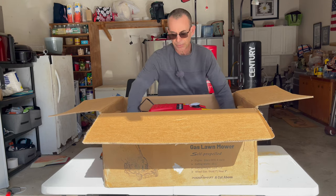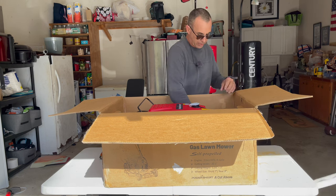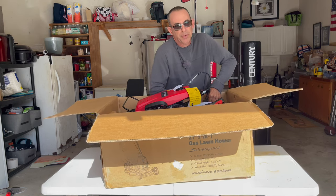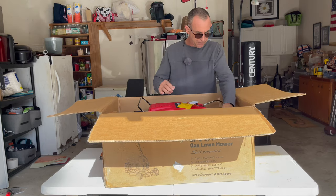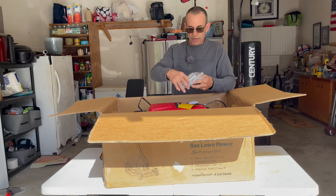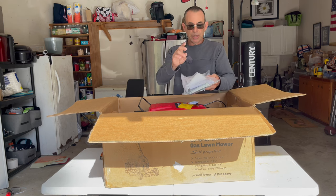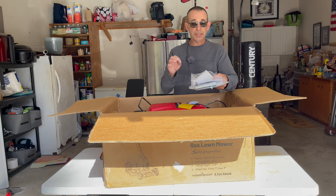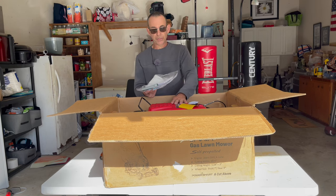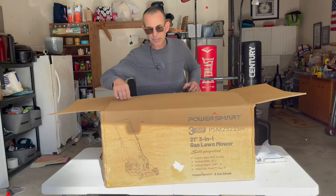The foam inserts you just need to get out of the way, because if you try to lift the mower out with them, it's a little bit hard. It's meant to keep the mower from moving around, so it's kind of a tight fit. The bag comes with the spark plug wrench, a couple of little cable clips, the maintenance book and manual, and a little funnel to put your oil in — but it does not come with the oil. So you need to pick up the right oil and put it in yourself.